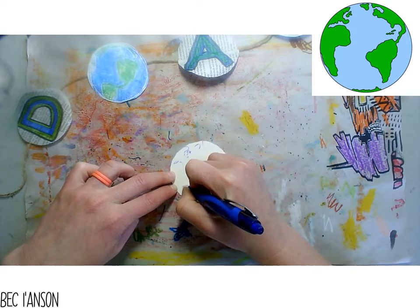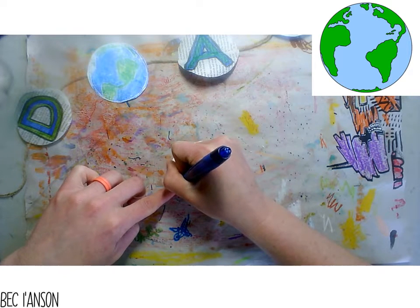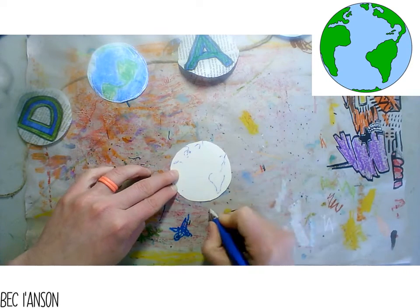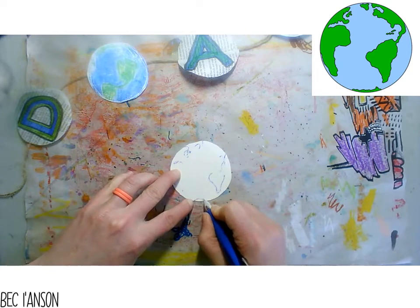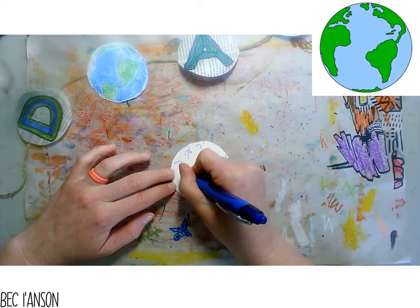All the way down there we've got Africa. Right now this is flipped over, but it should look pretty good once it's done. And then we have a bit of green down here. I think that needs to be a little bit more curved like this - there we go.